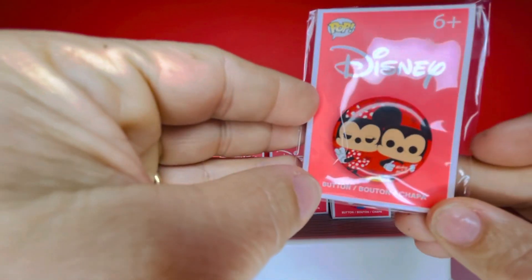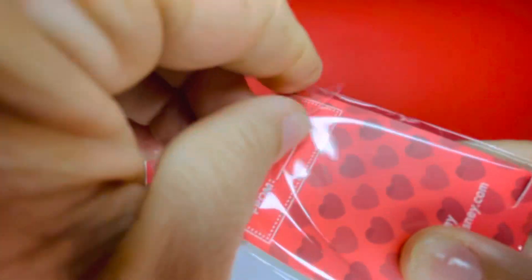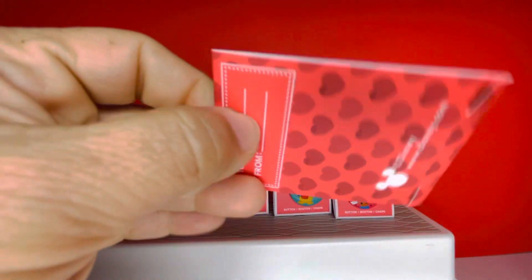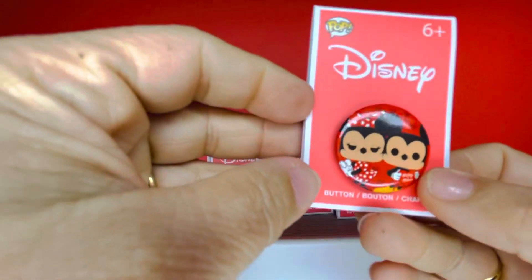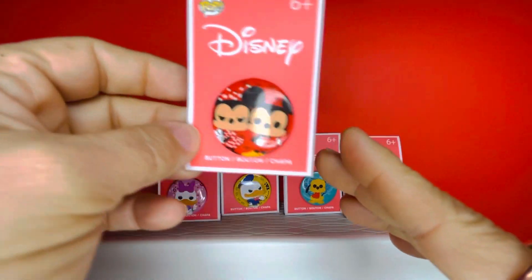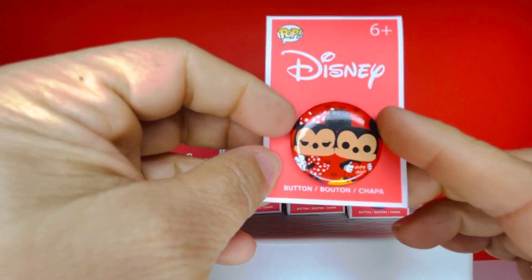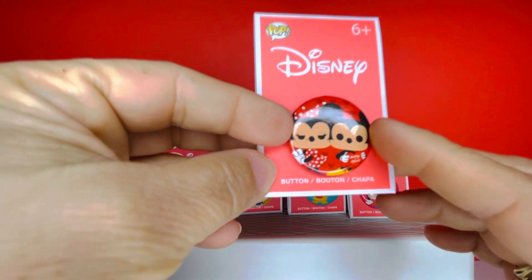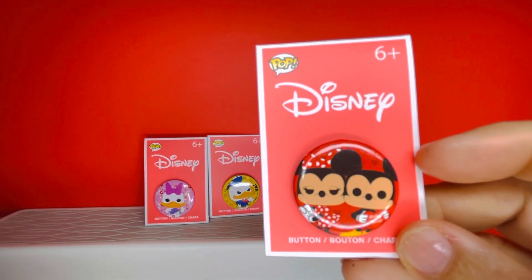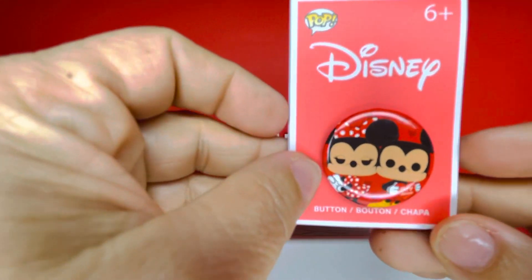The next one is going to be Mickey and Minnie — oh my goodness, this is a classic, this is so beautiful! If you have pin boards or little cork boards, you can always put these buttons on there. I collect buttons — they're so cute and beautiful, same as collecting pins. This is a set so I wanted to get the whole set; I knew they usually fly off the shelves really fast, so I hurried to get to the store.